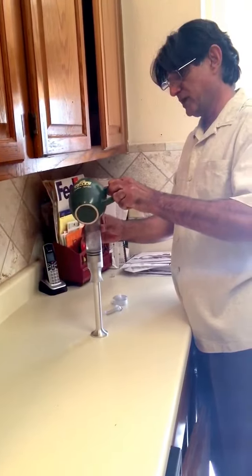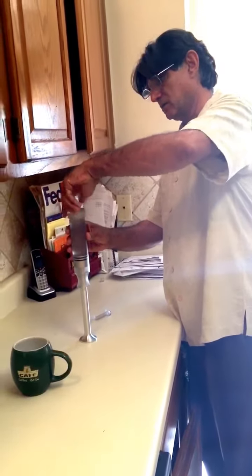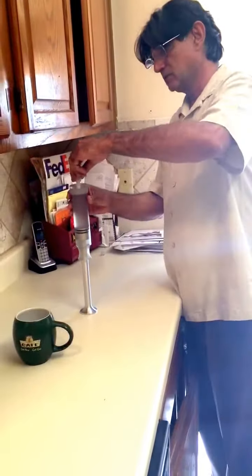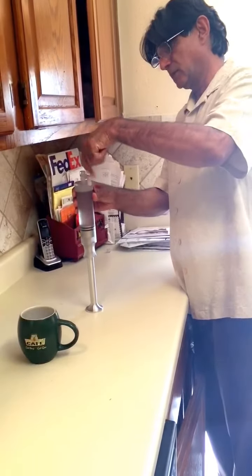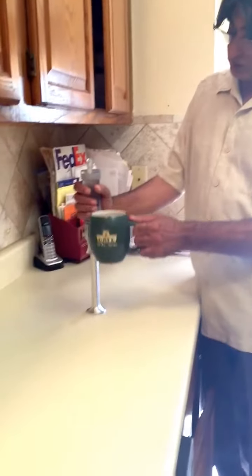Now assume this is wine — actually this is water. You pour your wine in there, then you put the cap on, then the nozzle. Now you see, just like a syringe, there is a little bit of air in it.